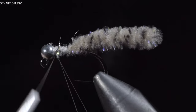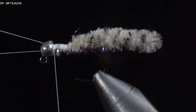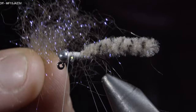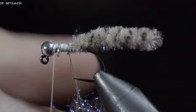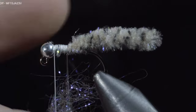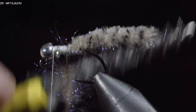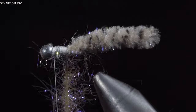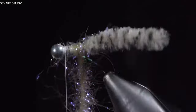We'll fold over our thread, create a loop, and wrap it back towards the mop material. Return your thread to the head of the fly, leaving us with this dubbing loop. We'll grab some dubbing — here I'm using a laser dubbing in tan. Insert it into our dubbing loop and spin it up. We'll then brush it out to give it a nice buggy look. We'll wrap our dubbing up the body until we reach the thread.